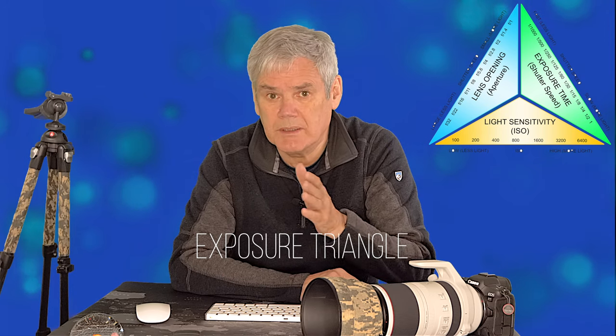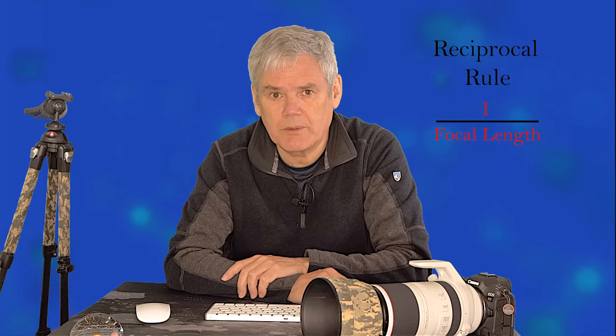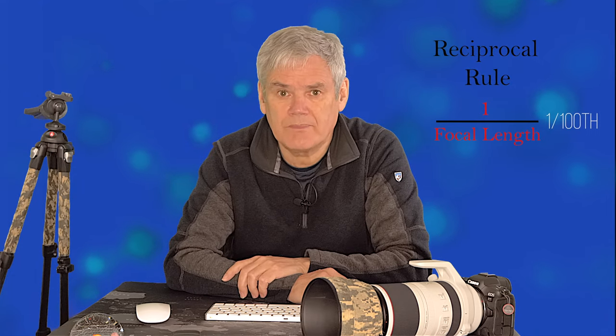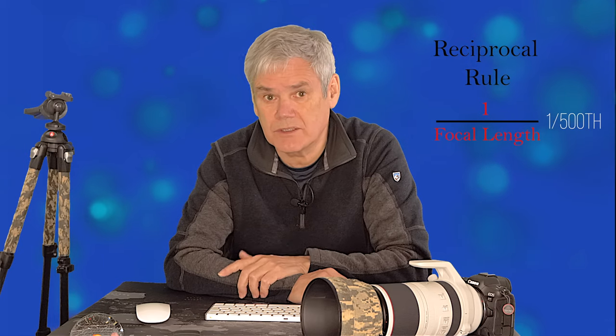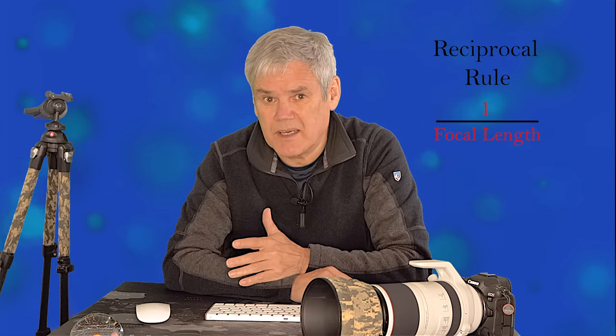I'm often surprised how many people don't give fuller thought to the exposure triangle — shutter speed, aperture, and ISO. Let's take shutter speed. High megapixels will accentuate motion blur and camera shake. To overcome this it's normal to increase the shutter speed. Normally I would use the reciprocal rule: for a 100mm lens you'd use 1/100th of a second, and a 500mm lens would use 1/500th of a second. But with 45 megapixels on the sensor this accentuates the blur, so we need to factor that by two or three, especially with longer lenses more prone to shake. With a lens at 500mm, typically I'd be using 1/1250th of a second.